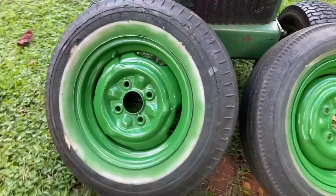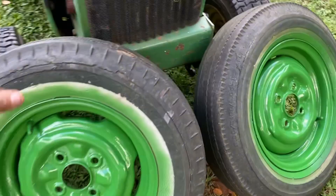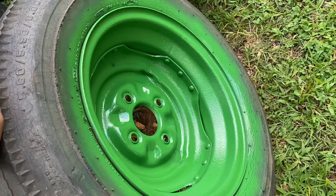Both rims are done. You notice something weird? All the years I've owned this little trailer, I never noticed they were two separate 13-inch rims, but they are. Front and backs are done. Maybe a few more touch-up spots, but that's good enough for right now.